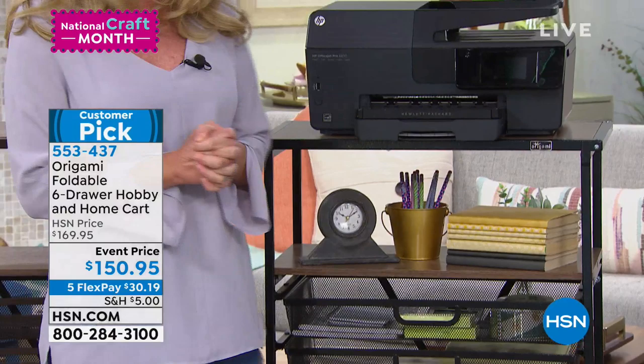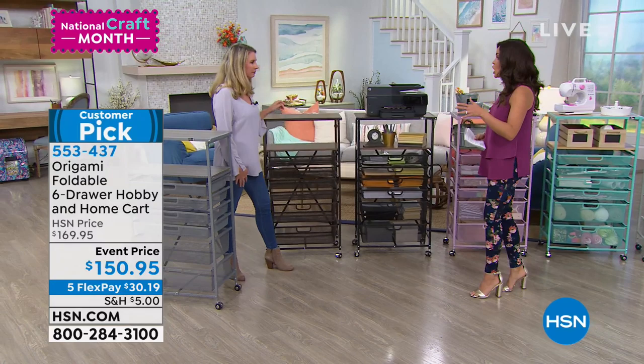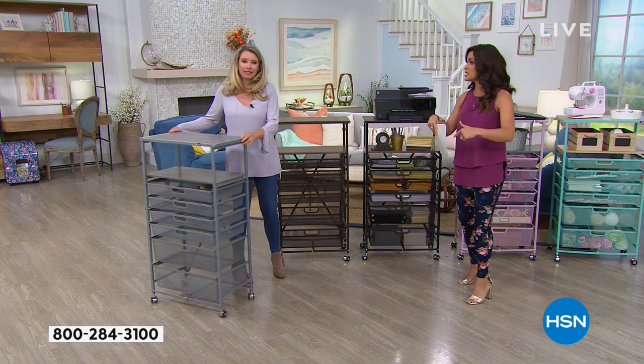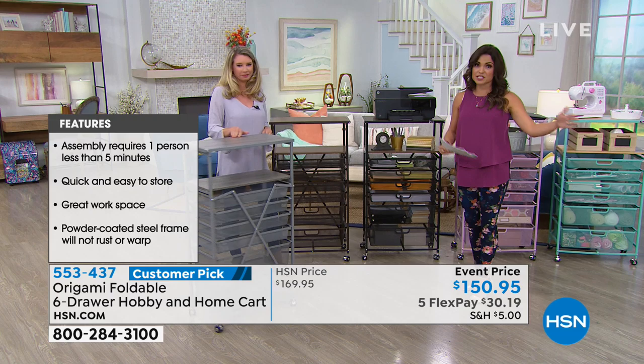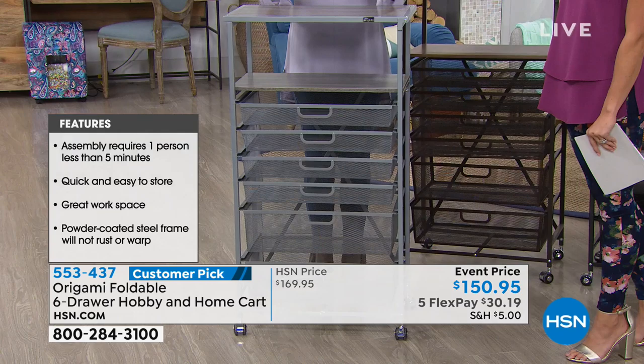So substantial — this is wooden steel, not particle board, not plastic. Normally this is about $170, but we took $20 off. It's on five flexible payments, and this is part of our big crafting shipping special — $5 flat rate to ship anything in your cart that is part of our crafting special, including this. And it's just under four feet tall, maybe about three and a half feet tall.